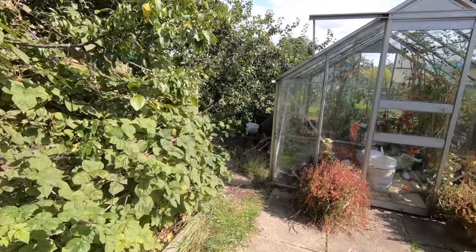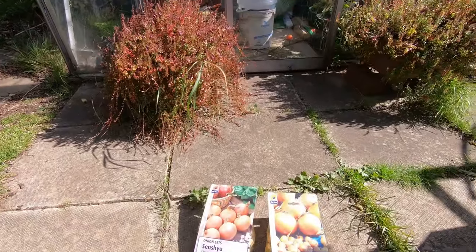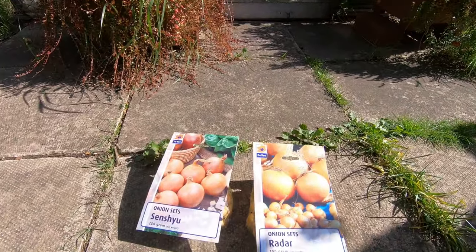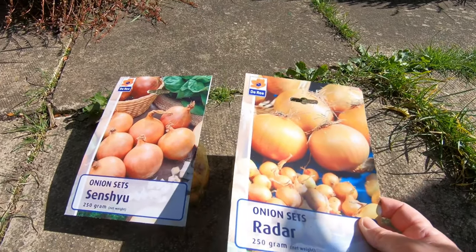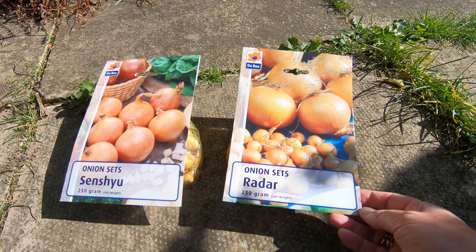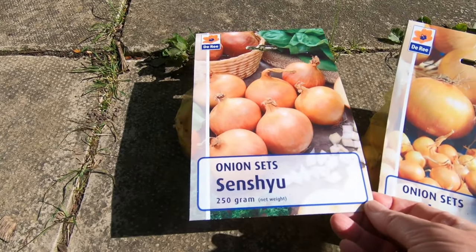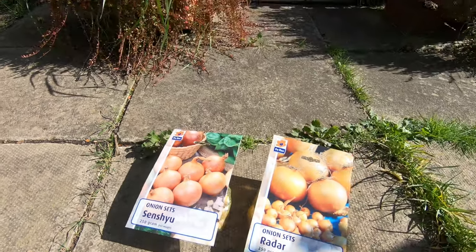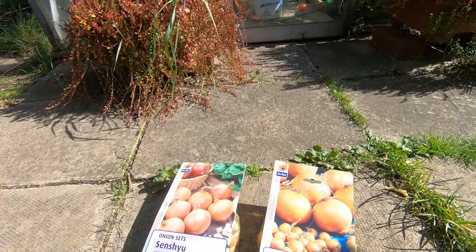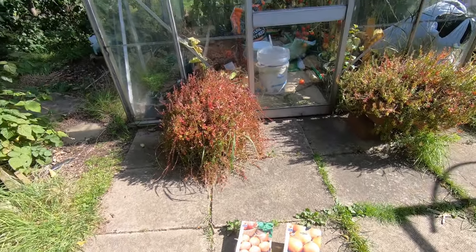One of the main jobs for today is to try and get in these autumn onions. We've got a pack of Radar and a pack of Senshu. Beds already done for them, so hopefully we'll get those done quite quickly.